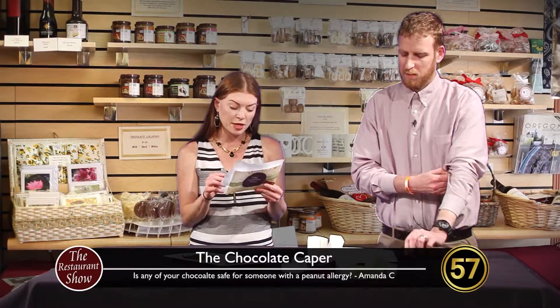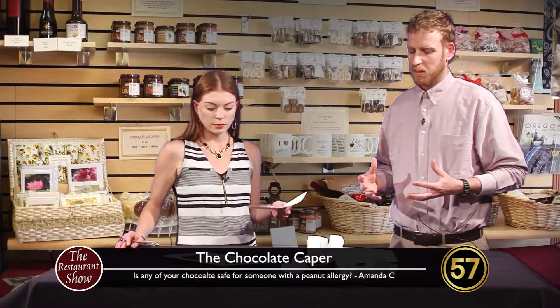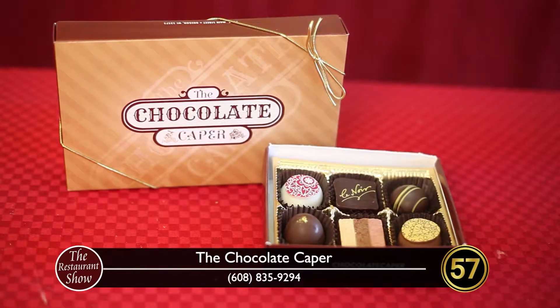Here's a good question from Amanda C, talking about allergies. A lot of people out there have peanut allergies — is there any chocolate safe for someone with a peanut allergy? You're probably making things in the same vicinity — most candy shops deal with a lot of nuts, that's just the nature of candy. For us, we do offer a number of options that are free of different allergens. Almost all of our chocolate is gluten-free. Very little is dairy-free — it's hard to make chocolate without dairy.